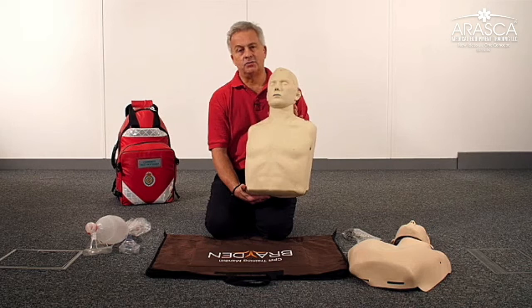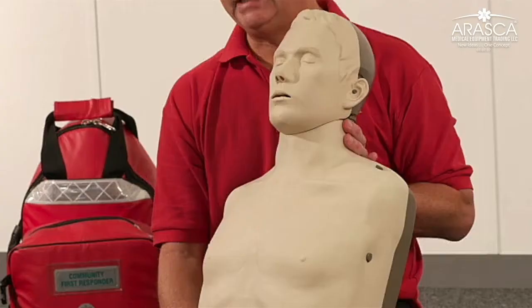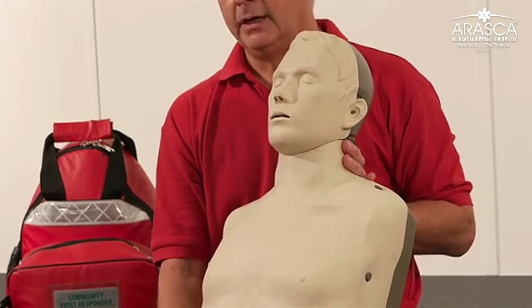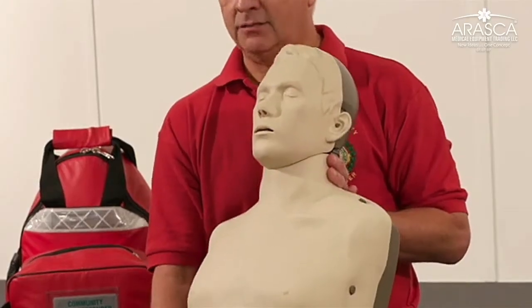We have recently introduced the Junior Conversion Kit. This allows you to convert the adult mannequin into a paediatric mannequin representing a 10 to 12 year old boy. This means you don't have to bring two mannequins to your training room — you only need to bring the Brayden and the conversion kit.